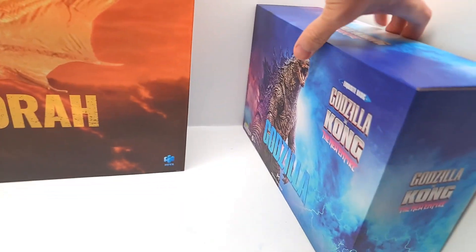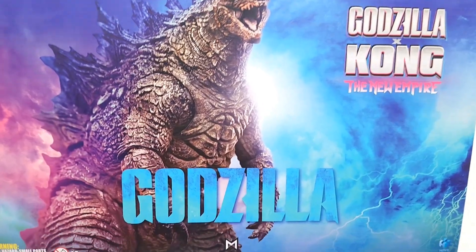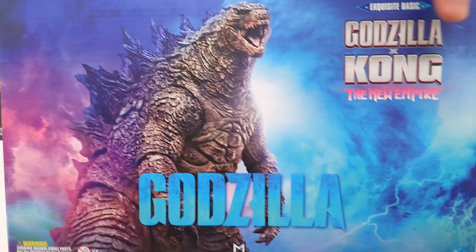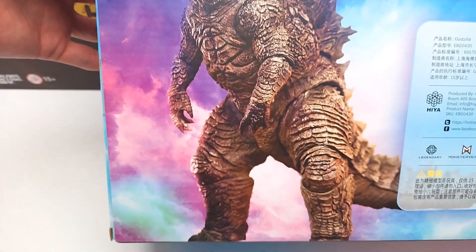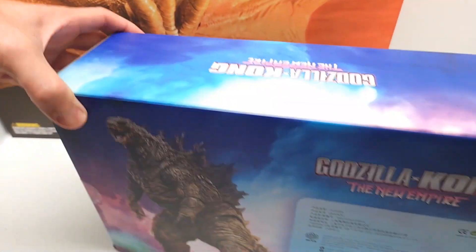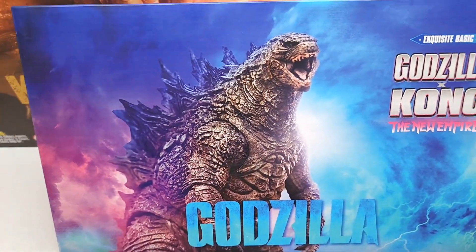Here is Godzilla x Kong: The New Empire. This doesn't look like the final evolution from the movie — it looks like the early version, before Godzilla got leaner, thinner, and more pink and purple. Could be wrong, but just throwing that out there.